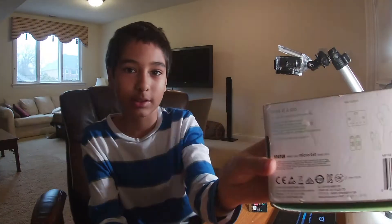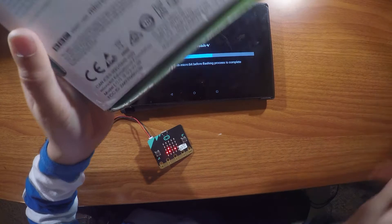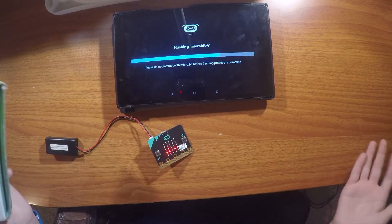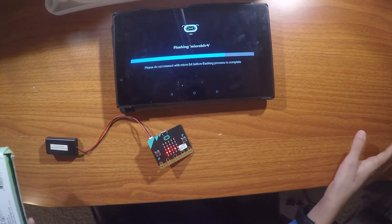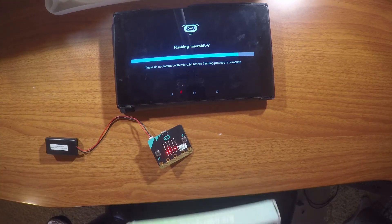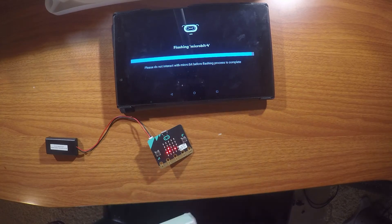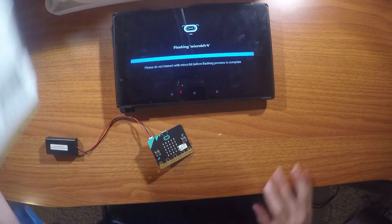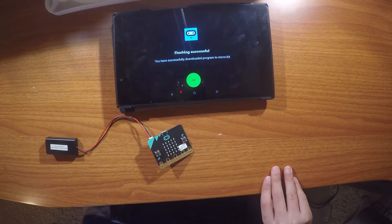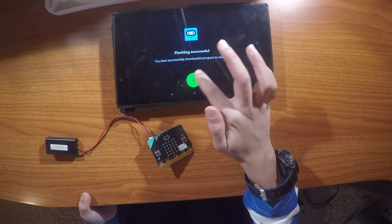In the meantime while that's flashing, if you're really good at coding your micro:bit, there are other things — like you can drive remote control toys. That's for if you get other accessories for your micro:bit. By the way, this micro:bit connects by Bluetooth. You can also get things like a noise adapter or a car you can control. It says 'Successful — flashing successful, you have successfully downloaded the program to micro:bit.'